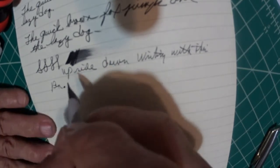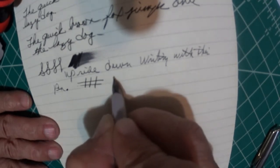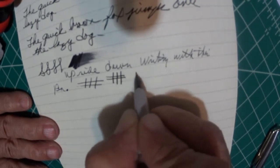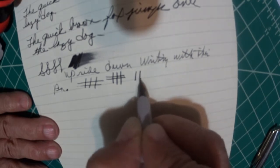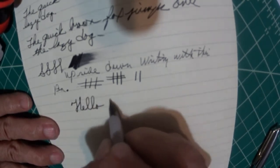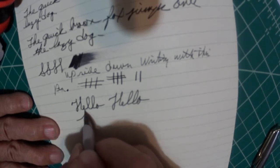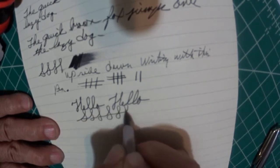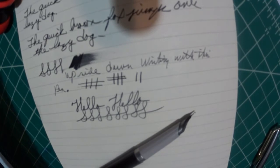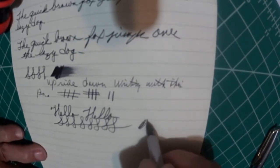Alright, so it's a semi-flex with a stiff nib. Let's see — here is no pressure. That's sweet. Now we're going to do with pressure. Right there, you can see it. Let's try this. That's pressure. No pressure. Pressure. It's a neat little pen. It's not scratching — you can probably hear that nib. I would say there's some good kind of feedback, but it's not scratchy whatsoever at all. It's just a nice pen.